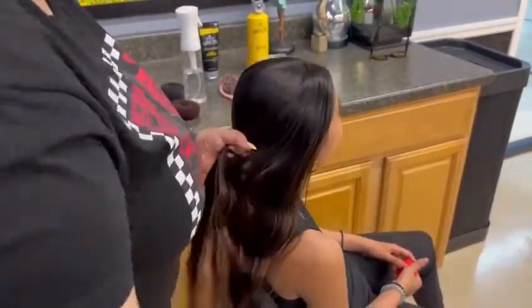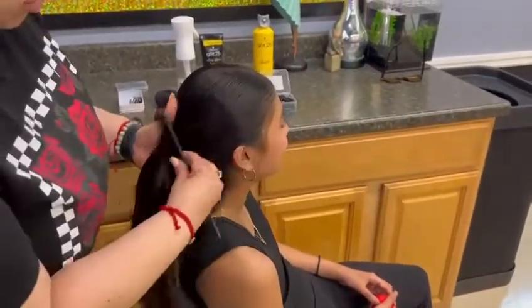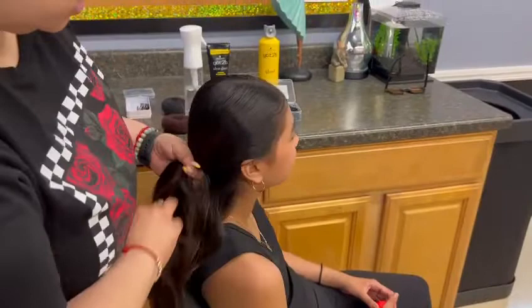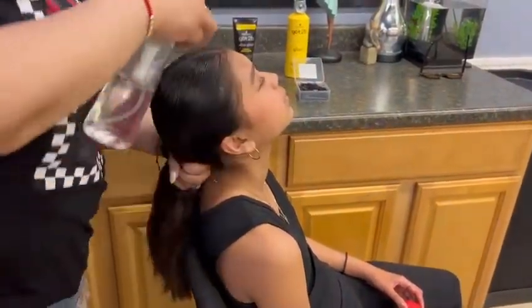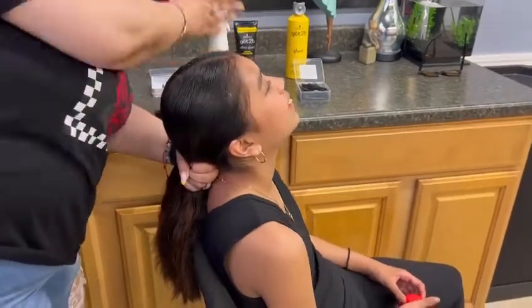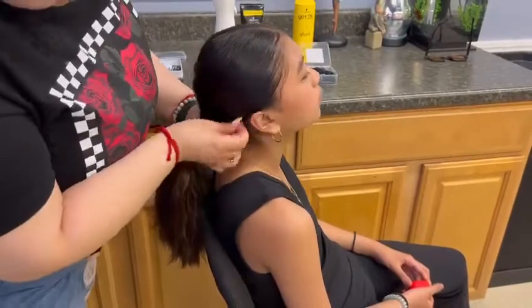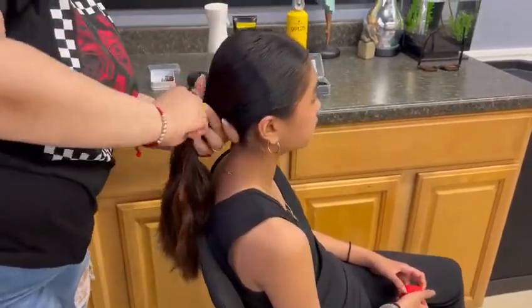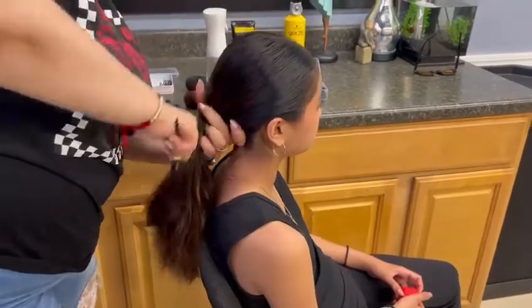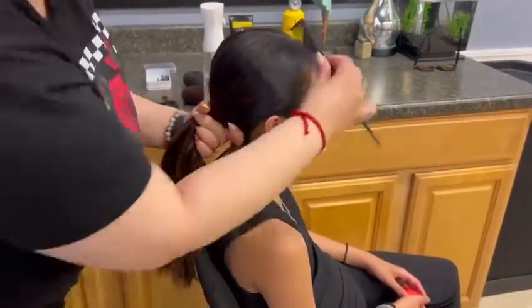After splitting the hair down the middle, you're going to want to slick all the hair back so you can put it in a nice clean ponytail. Constantly wetting the hair in between will help you keep it nice and slick. Make sure to use the thin hairbrush to make sure that there are no lumps or gaps when brushing the hair back.